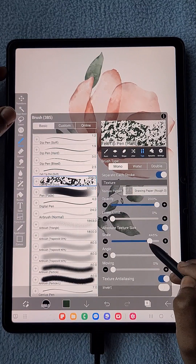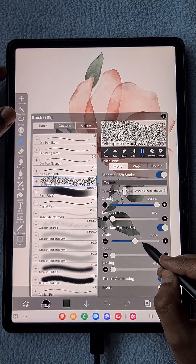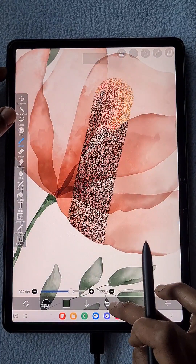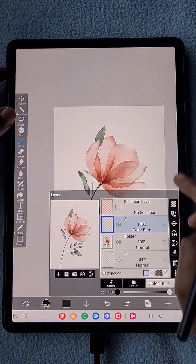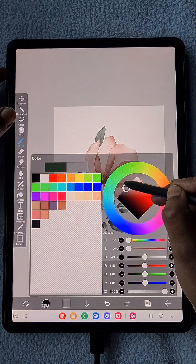You can set the scale size — if you want a more gapped texture, keep the scale large; if you want a finer, more minor texture, go with a smaller scale size.